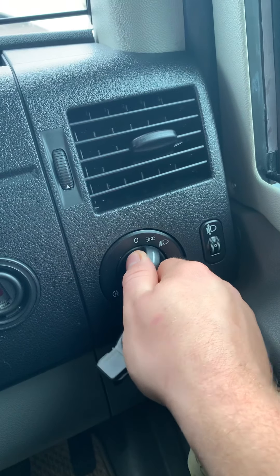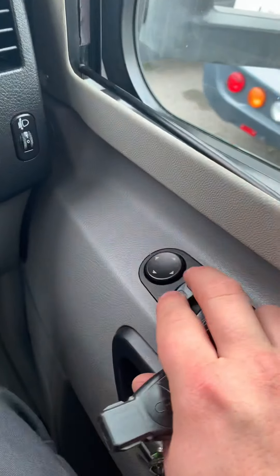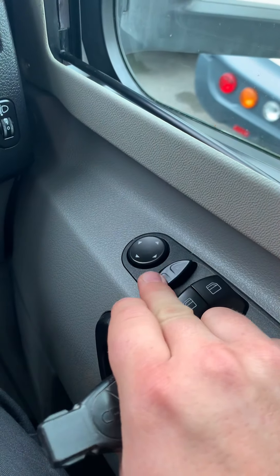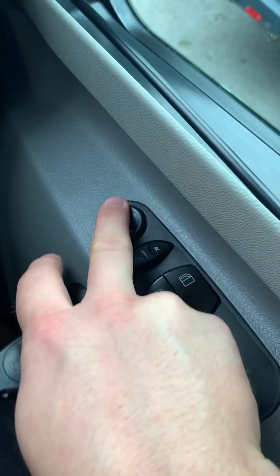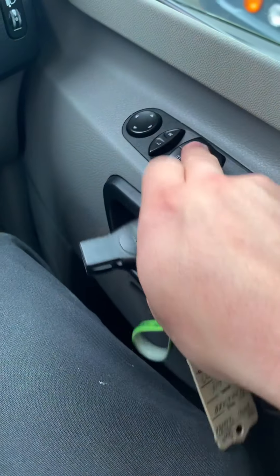Side lights, main lights. Automatic — or rather electric — adjusting mirrors. You can choose left mirror or right mirror and then use this little joystick part. Electric adjusting windows.